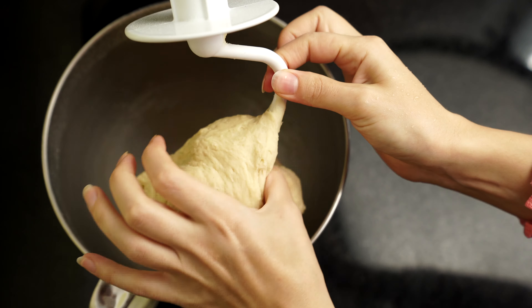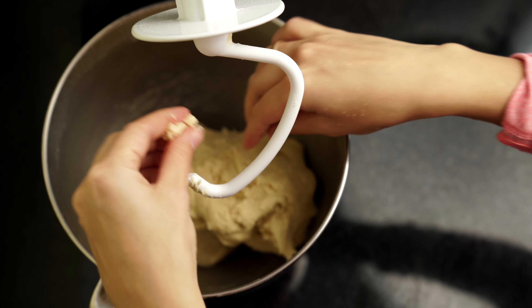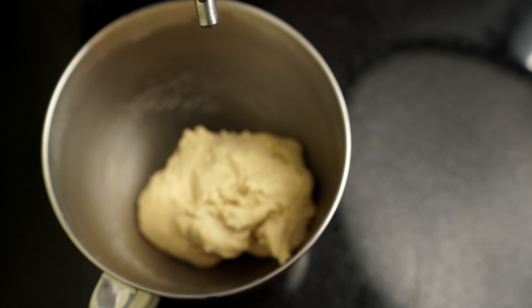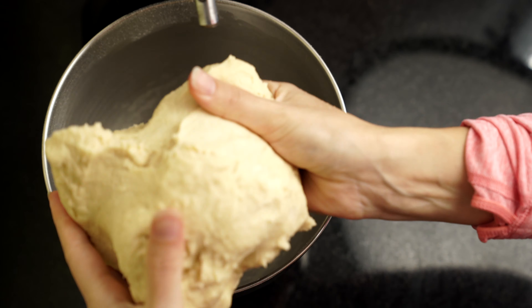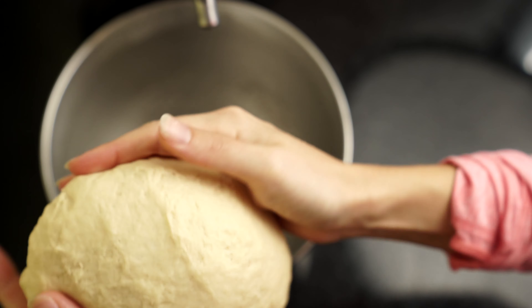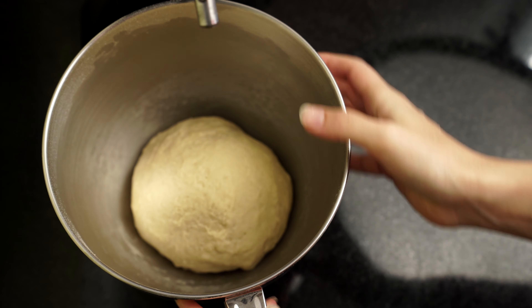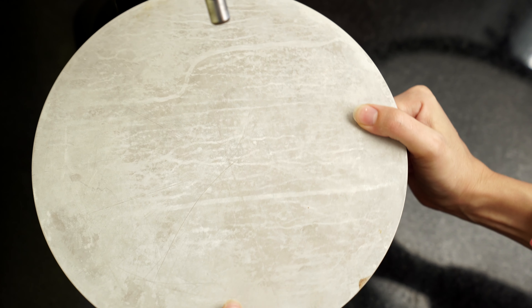Подмешивайте еще и смотрите на консистенцию. Тесто у нас готово — я сейчас его немножко сформую руками, придам форму шара. Можно сверху в чаше промаслить растительным маслом, чтобы когда тесто подходило, к стенкам оно не прилипало. Кладу обратно в чашу, накрываю, чтобы не заветривалось, и убираю в теплое место на расстойку на 1–2 часа.